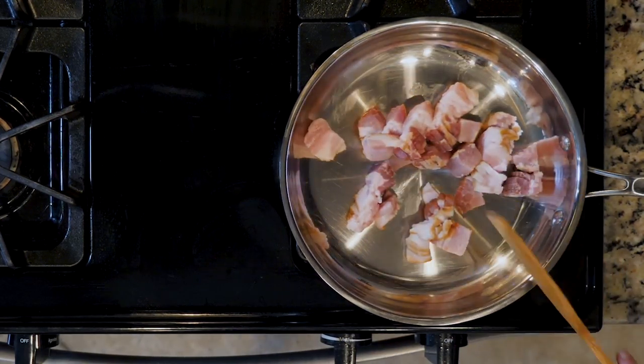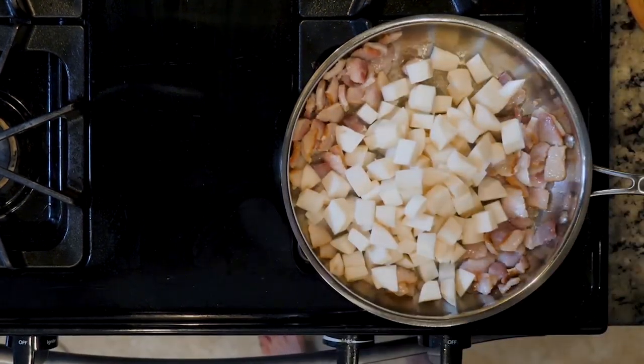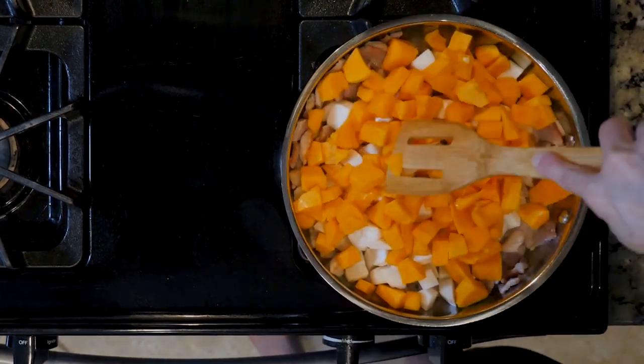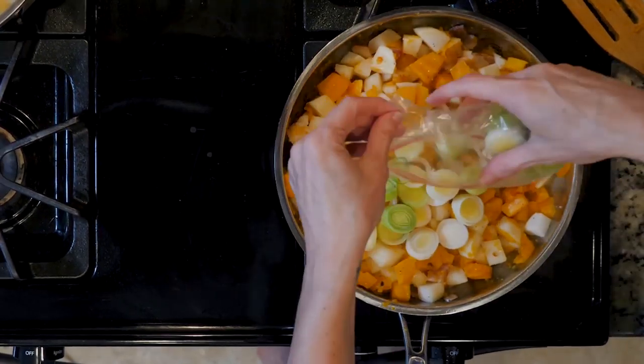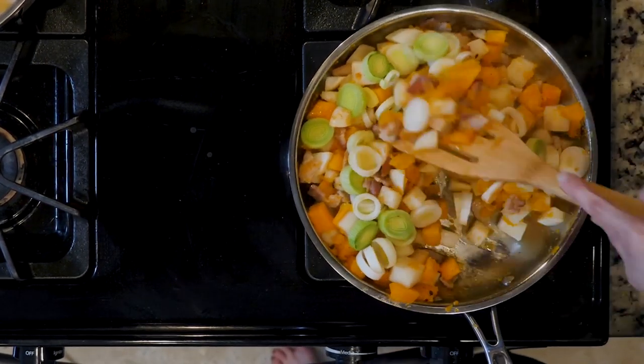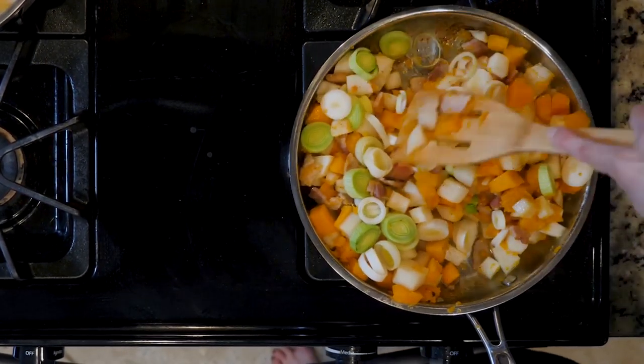Start by heating the oven to 375. Cook the bacon over a medium-low flame in an ovenproof pan for five minutes. Add the butternut squash and turnips with a pinch of salt and pepper, and cook for 15 minutes or until the veggies begin to soften.